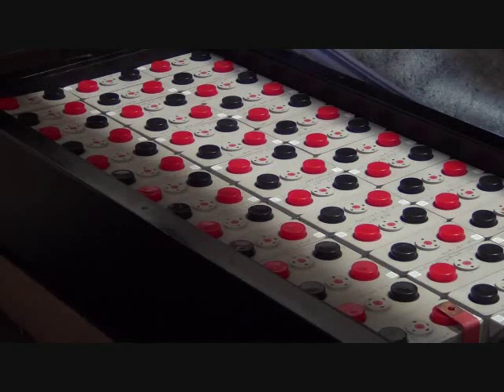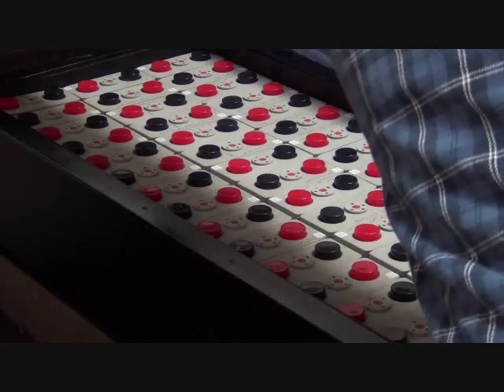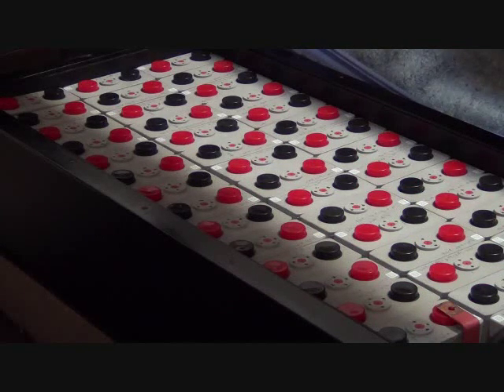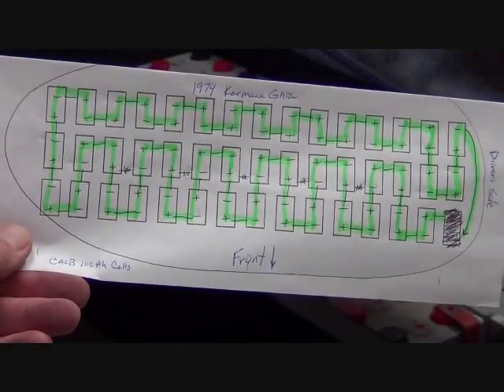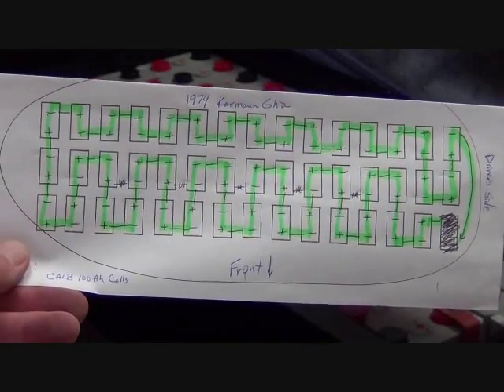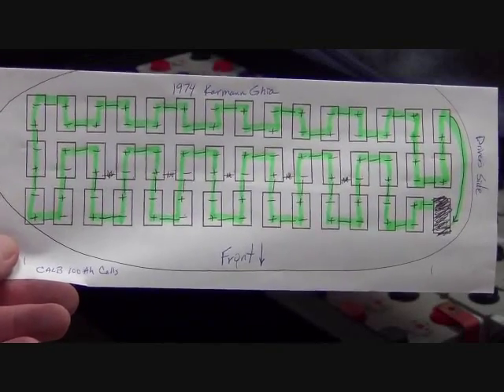We removed these cells, so to put them back, whenever we build a vehicle we make a legend. Here's just a copy I made to have in the vehicle while we're doing the work. What you see is a layout of how the cells are oriented in the vehicle, with the polarity set up the way that we want.